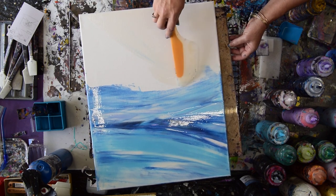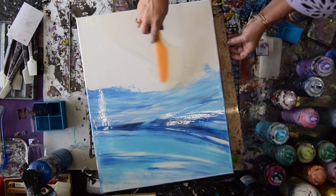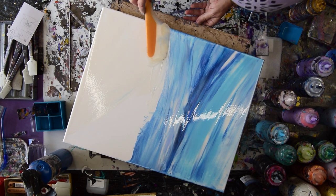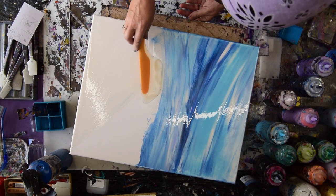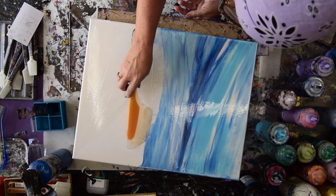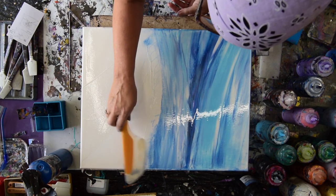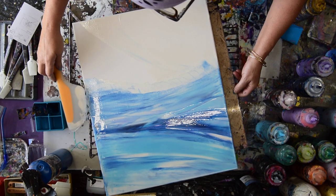I'm going to try not to worry about that edge on this side. I'm just going to keep spreading that up to the horizon line in case I need it. Because sometimes I do this and I find that I need something to just kiss that horizon line and bring it down a little further so that if I don't want to do something there, I don't have to.